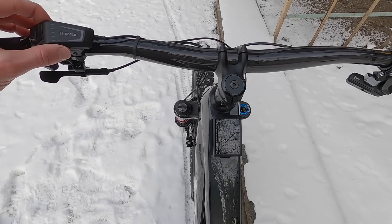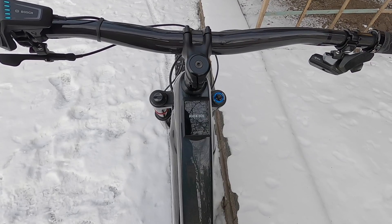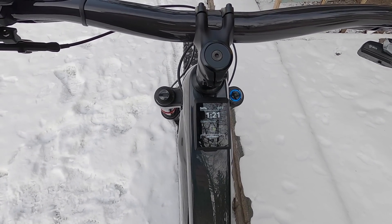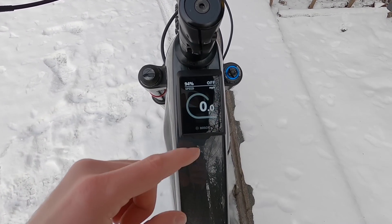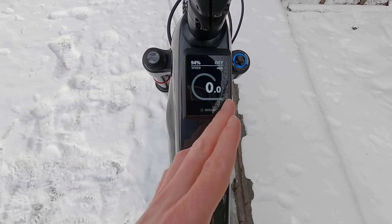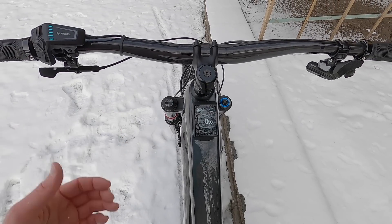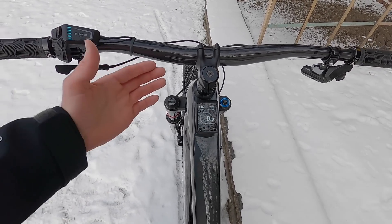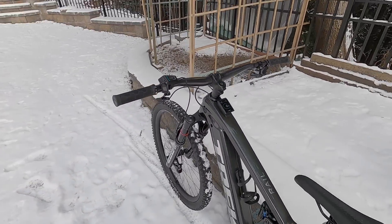I want to go back in one more time and describe my favorite view that's carried over from the original Kiox. It shows your current speed and there's a loop that fills up with motor power and human power. The solid dark color shows how hard the motor is working, and the gradient color on top is your input — so you can see how you and the bike combine to create assistance and gauge how hard you're each working versus the other.